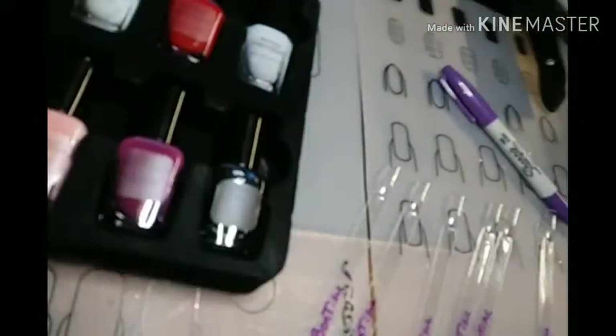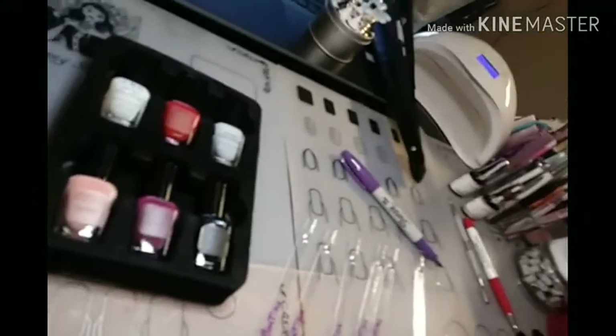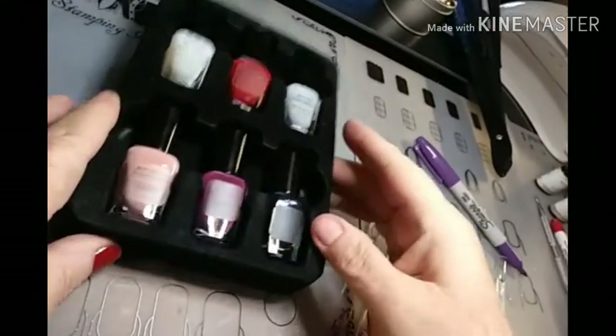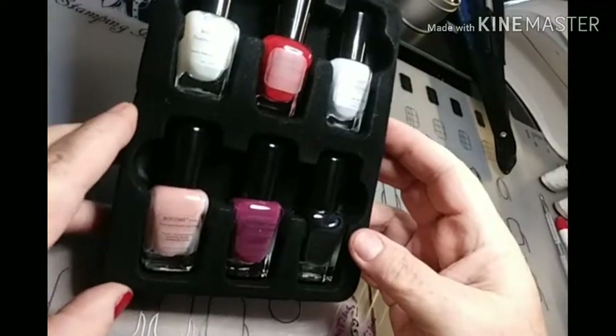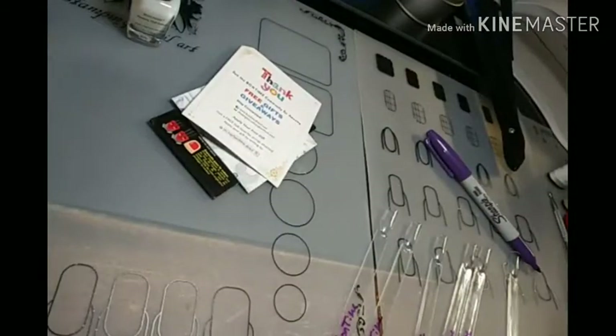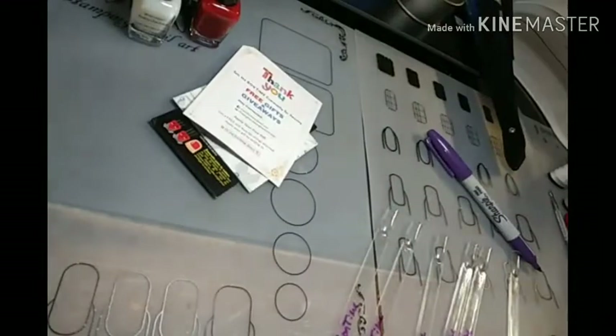Let me pull this back just a tad. We've got six beautiful colors here. I'm going to go ahead and take them out because we're going to swatch these today, okay?